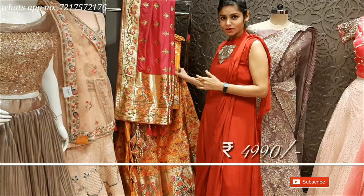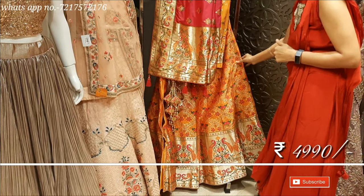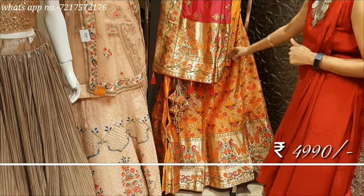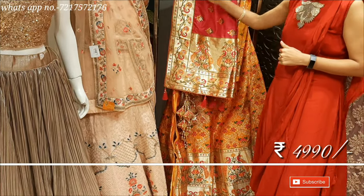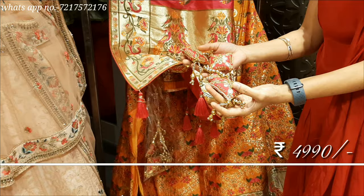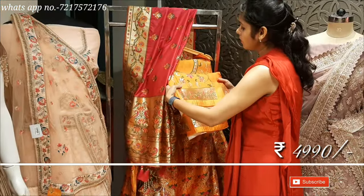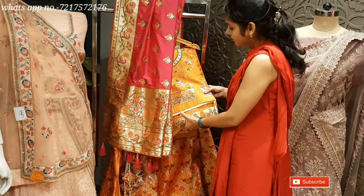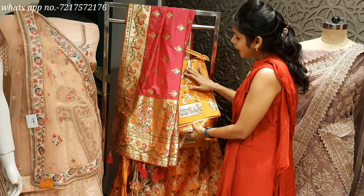Rich and Royal Look. This is a very beautiful silk fabric look. It has gorgeous tassels — handmade latkens. The latken also has a beautiful double hair detail. This is a very beautiful blouse. It feels very luxurious. It has a very heavy blouse with heavy weaving throughout.